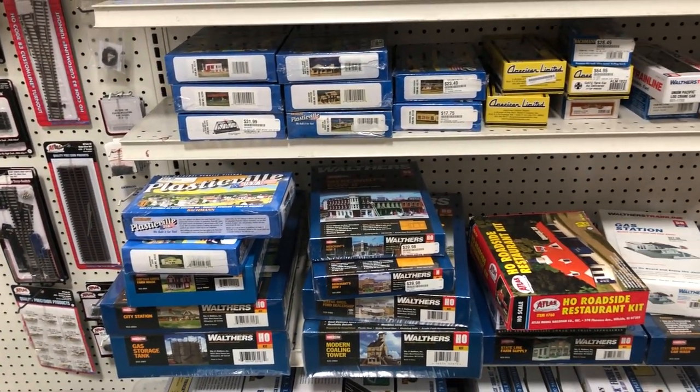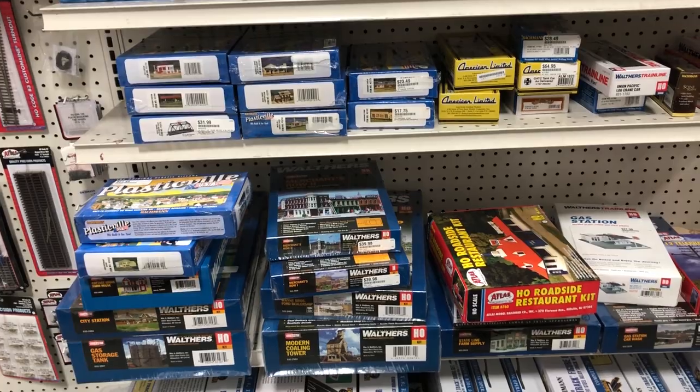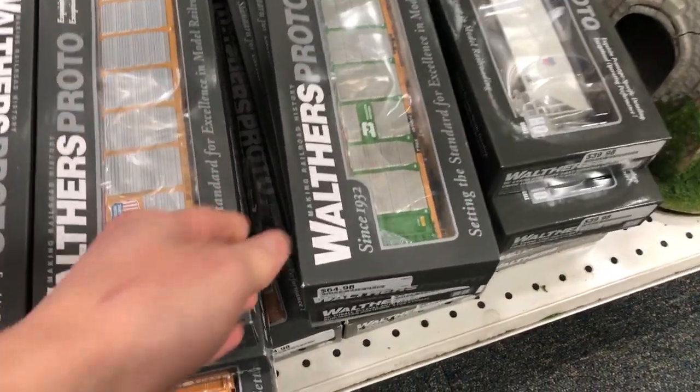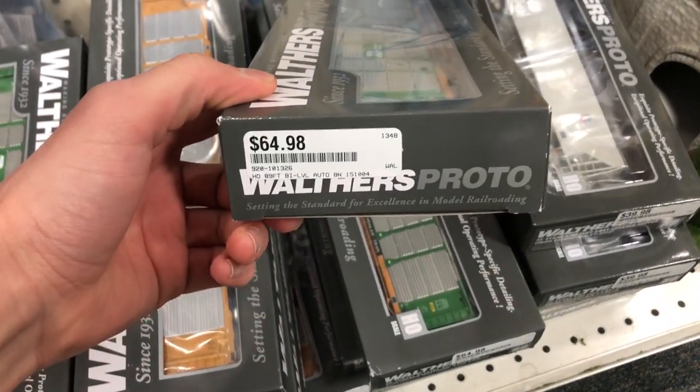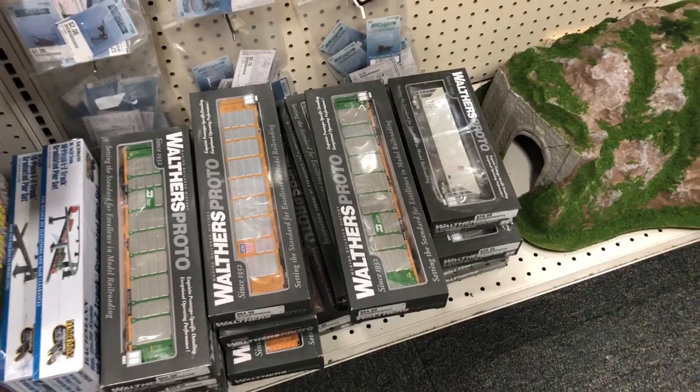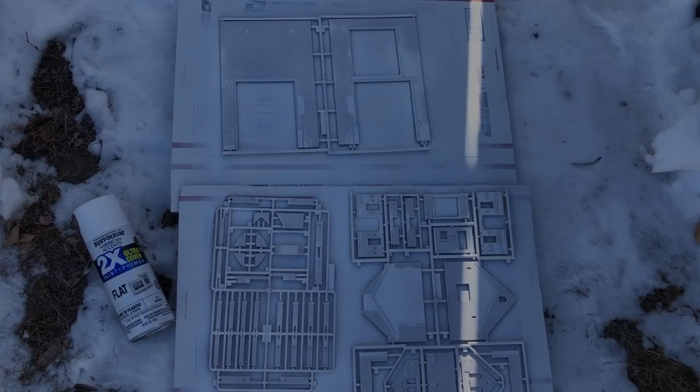They did have some cool auto racks by Walther's Proto though, and some other good quality freight cars too.